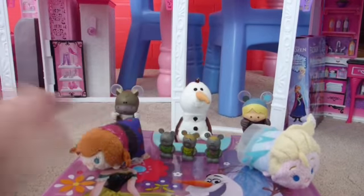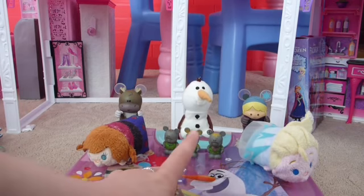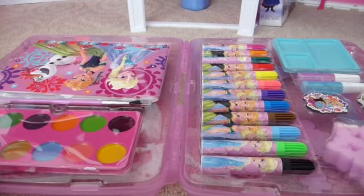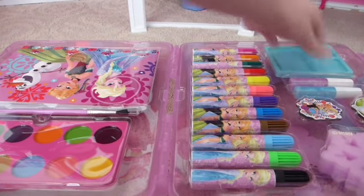Hey Toy Tactic Sister fans! Today we have an awesome Frozen art kit to show you. So let's open this up and see what we get inside. As you can see there is so much cool stuff in here and it all nicely stores away so you can bring art everywhere you want to go.